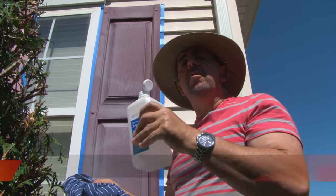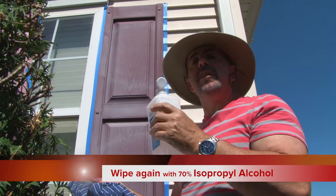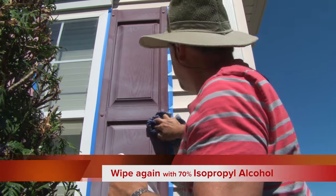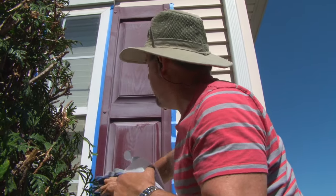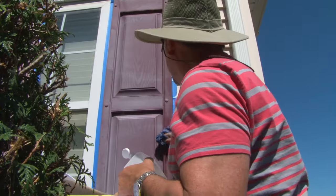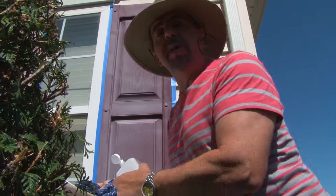I use alcohol that's at least 70% isopropyl. I rub down the shutters and it removes fingerprints or residue — anything that leaves behind an oil which would prevent your paint from sticking properly. It dries really quickly, as you can see.